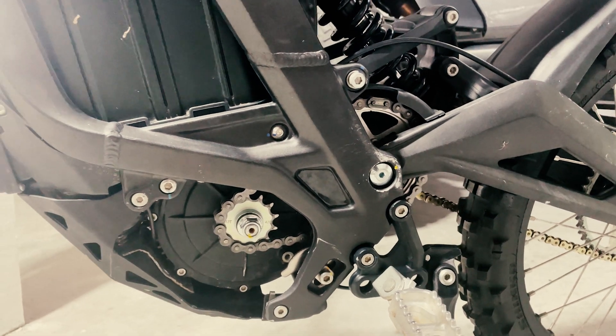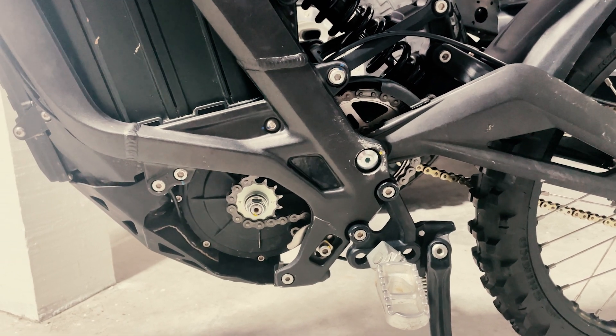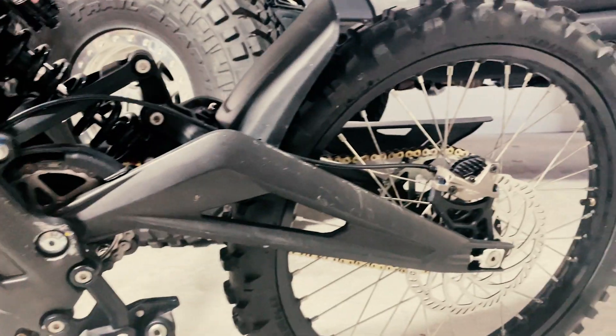I've had this thing out for a few rides now. I wanted to get some miles on it before I made any type of video. If you're thinking about doing this because you're breaking belts, I highly recommend it. I was breaking belts because I ride in a lot of mud and sand, and that just really didn't work well with this bike. Everything else has been good.